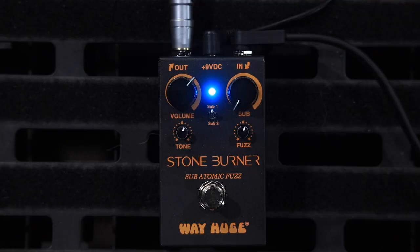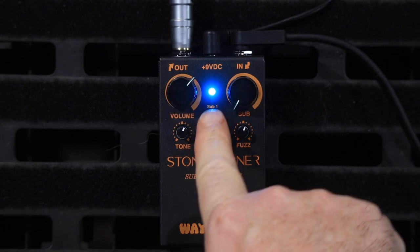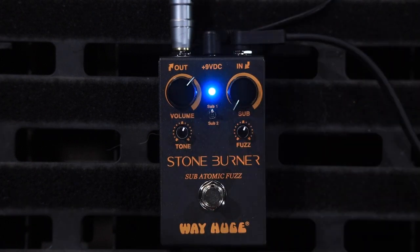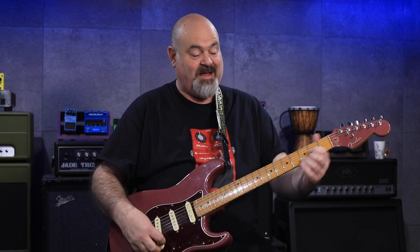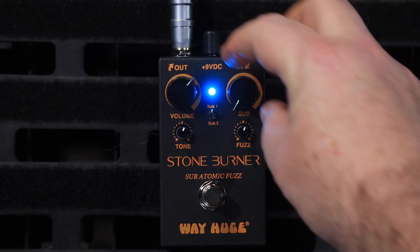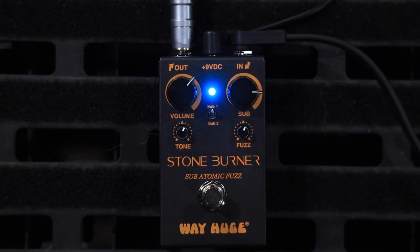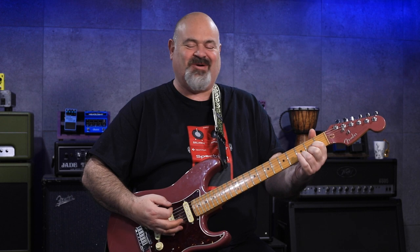Now where this pedal really starts to bring just enormous amounts of chaotic sonic goodness is when you wind in the sub-octaves. There is one octave up, one down, and two octaves down — you can switch between them. I'll just hit a note and hold it and then dole this in and you listen to what happens. It is absolutely chaotic. It's like the old Boss OC2 octaver, how it just can't track more than one note at a time.